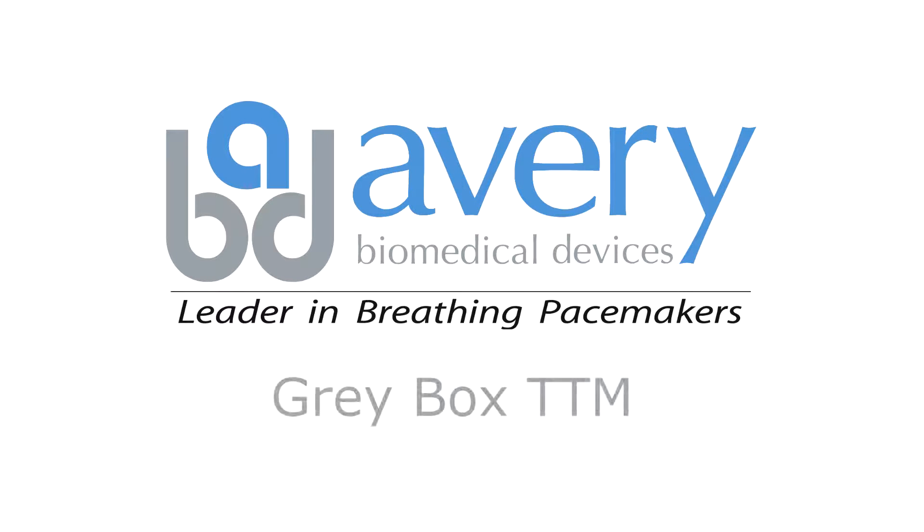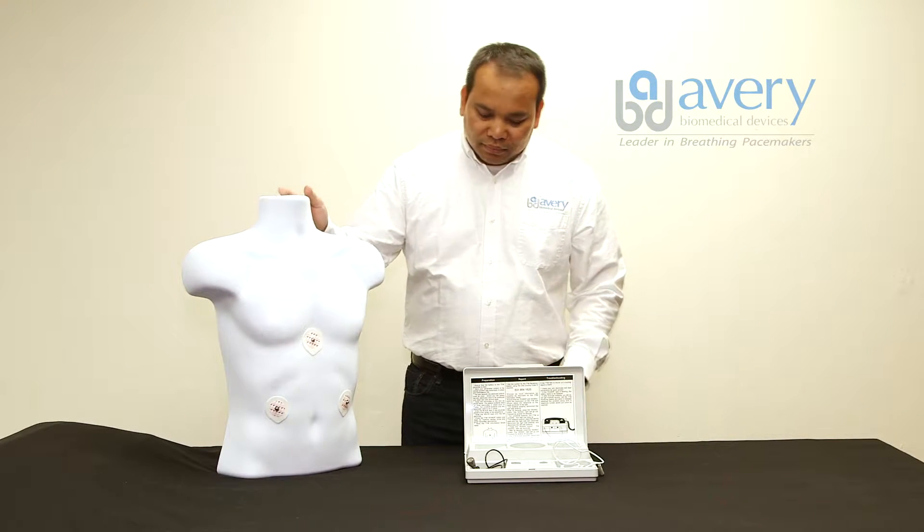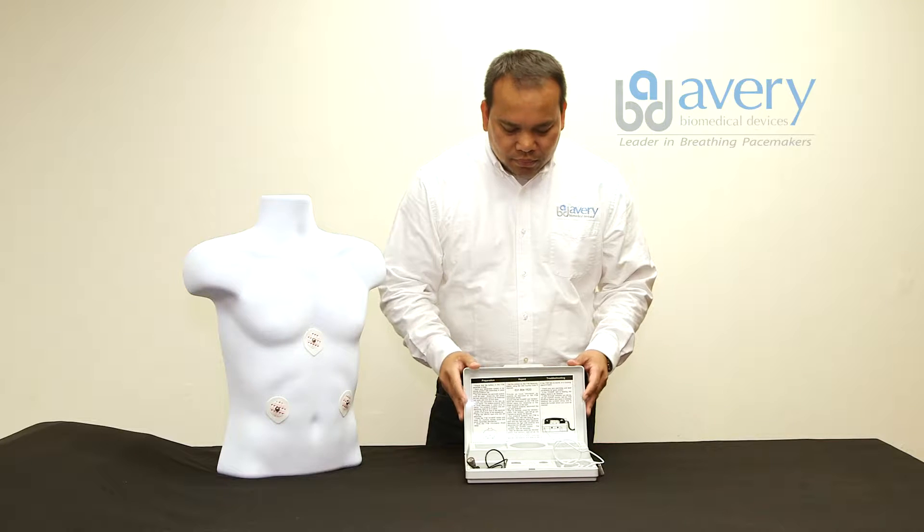Hi and welcome to the Avery Biomedical Devices TransTelephonic Monitoring Instructional Video. In this video we will demonstrate how to record and transmit a TTM. We will be using a Greybox TTM with a patient who is pacing bilaterally. We will begin by using model 5262, also known as the Greybox TTM.